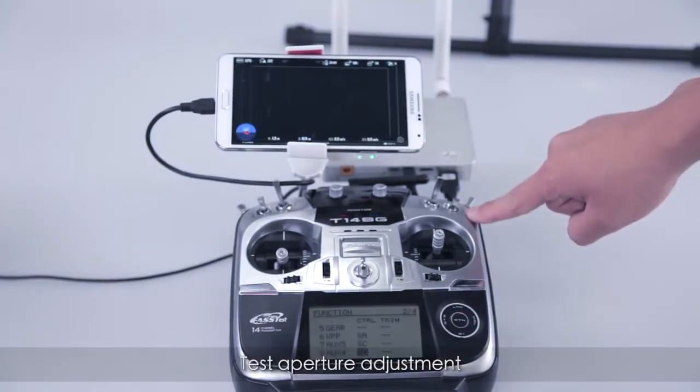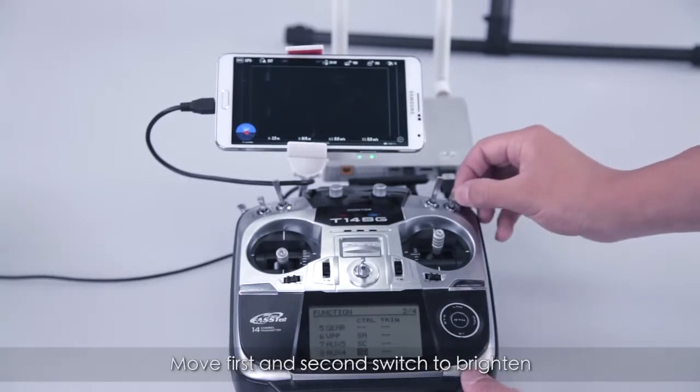Test aperture adjustment. Switch between the first and second positions to open up the aperture.